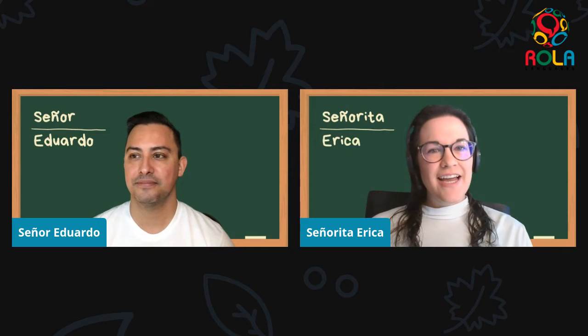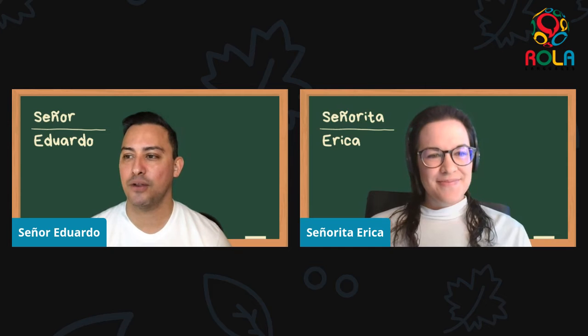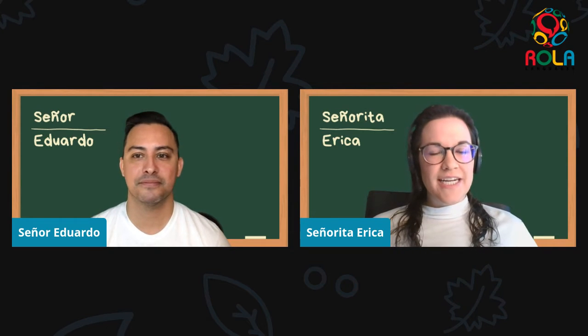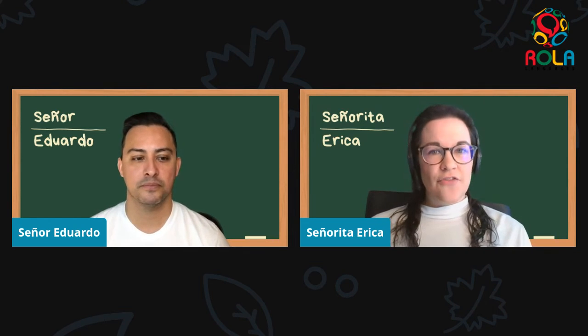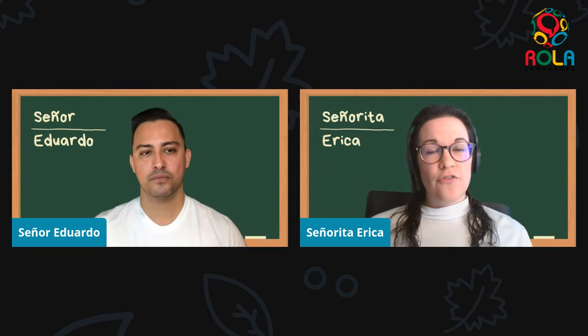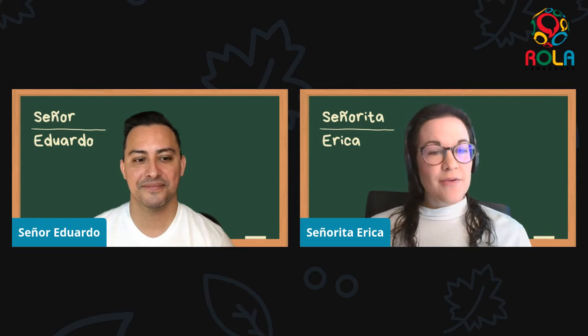Hola, yo soy la señorita Erica y yo soy el señor Eduardo. Buenos días. Hello everyone and welcome to the second episode of Kids Spanish for Brookline Interactive Group. We're going to be building on what we started in the first lesson, helping us learn the first sounds of Spanish, practicing more with the alphabet, and also getting to know our first sentences and questions in Spanish so we can start to talk with our family, our neighbors, our friends.